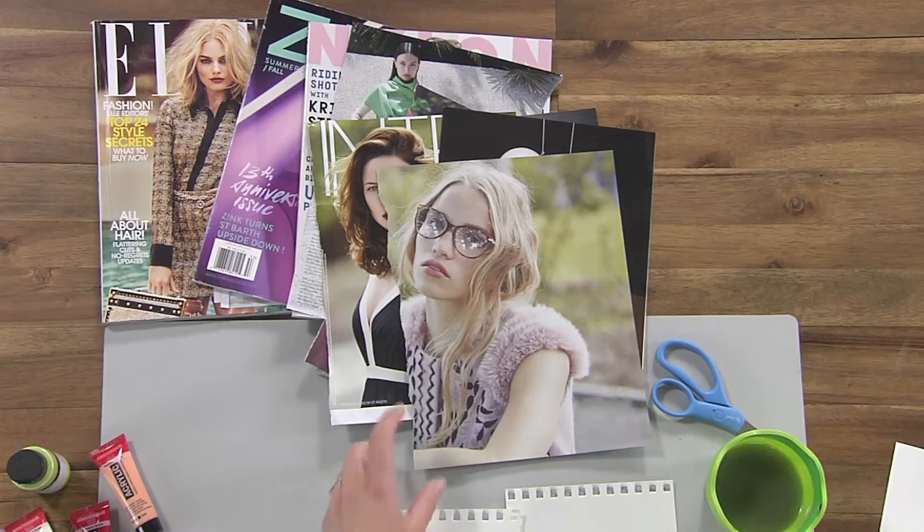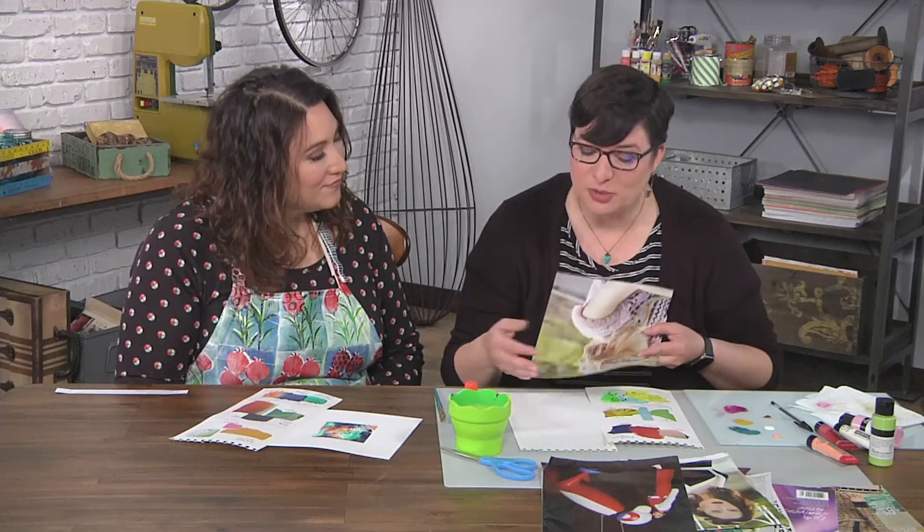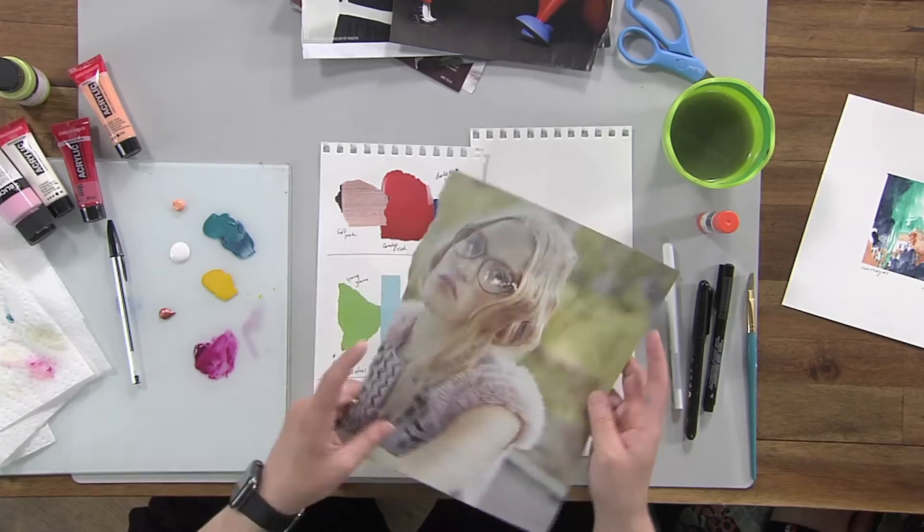So how do we get started? I have a lot of magazines stacking up in my house — me too, constantly — and I'm always looking for new ways to use them. I use them in art journals and sketchbooks all over the place, but a new way is to really collect some colors.